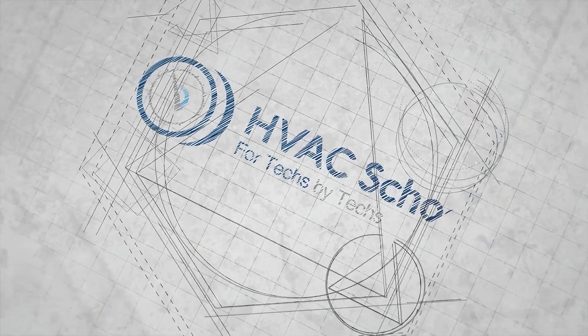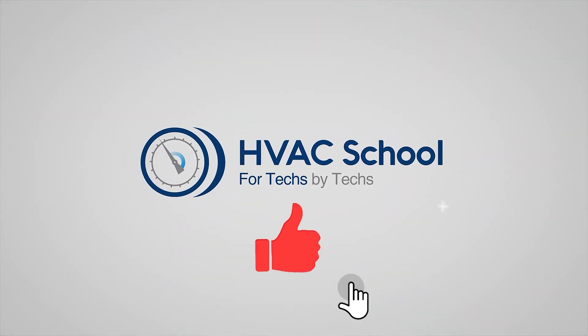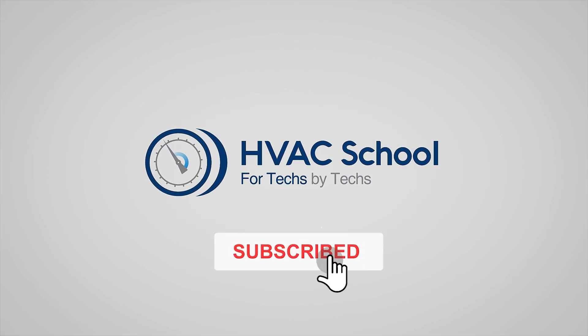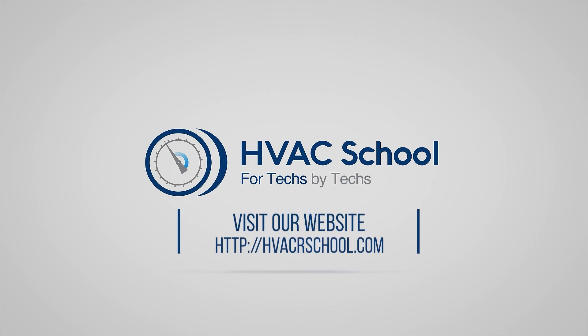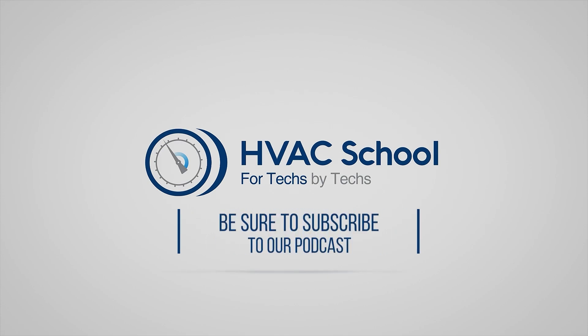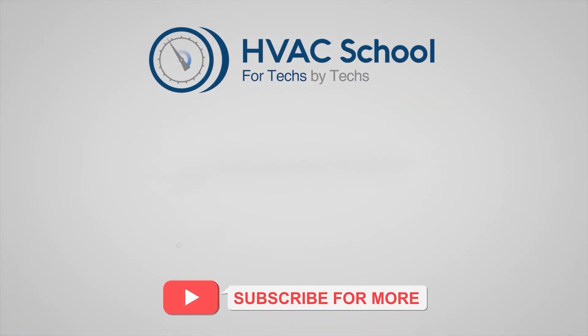Thanks for watching. If you're willing, give this video a thumbs up and drop us a comment. Don't forget to hit the bell icon to stay updated with future videos. HVAC School isn't just a YouTube channel — dive deeper at HVACrSchool.com. Curious for more knowledge on the go? Tune into the HVAC School podcast on all your favorite podcast apps, join our Facebook group, and check out our free mobile applications for iPhone and Android.